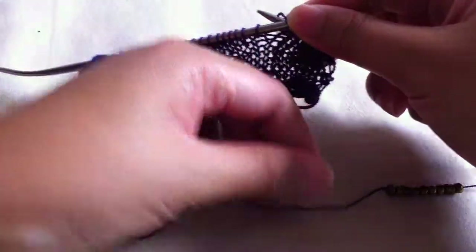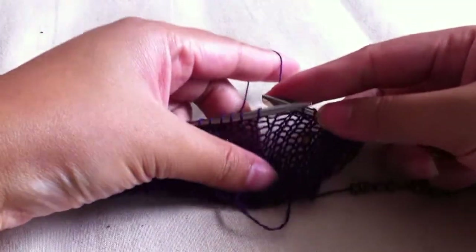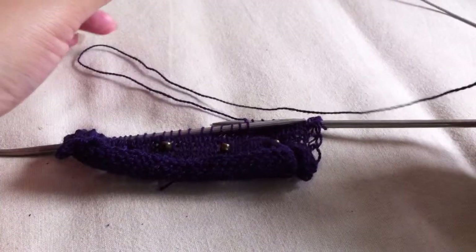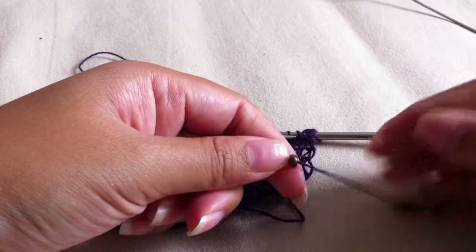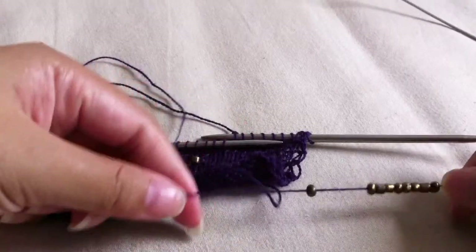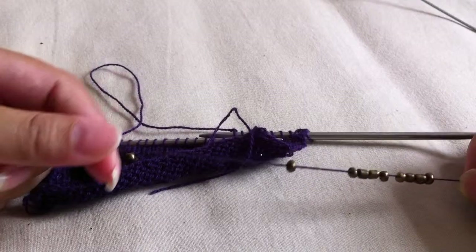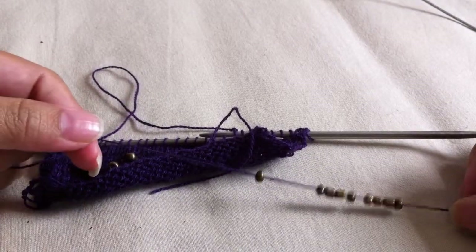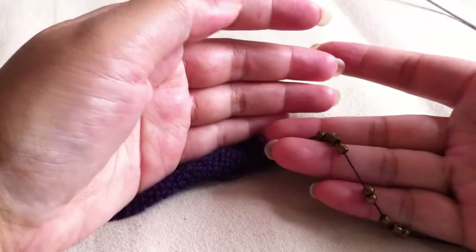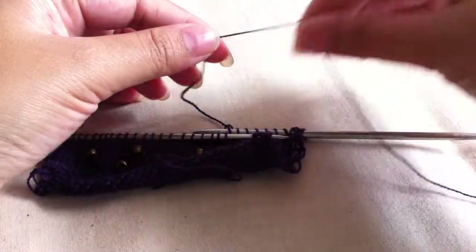Now we've already reached the stage where we would like to add the beads. One thing I don't really like about pre-stringing is that it can actually harm your yarn if your yarn is not strong enough or if the beads are not smooth enough. I've heard this issue especially comes from Swarovski crystal beads because they have sharp edges, but I think for this one it's quite safe — the bead is quite round.